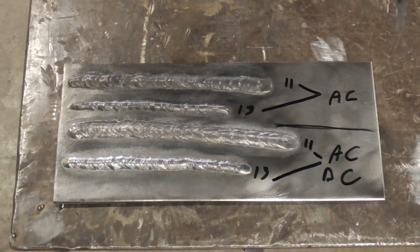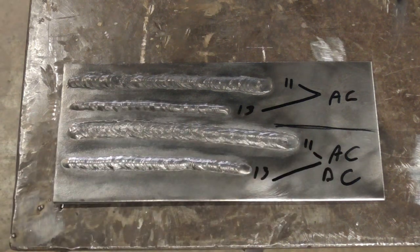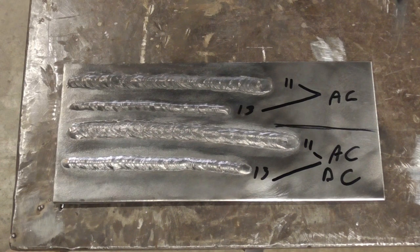Here's the final look at the welds. 6011 and 6013 — the top two are with the buzz box on AC only, and the bottom were welded on AC but on an AC-DC machine. It was a little harder to keep the 6011 going — I think it was a little too cold and I didn't do a lot of fine adjustments, so it could have been better. For the most part, the buzz box is pretty good for small jobs. If you're getting into bigger jobs, you might want an AC-DC welder. That's the first time I've ever used a buzz box — I liked it. Hopefully you know what a buzz box is now: it's an AC-only welder.